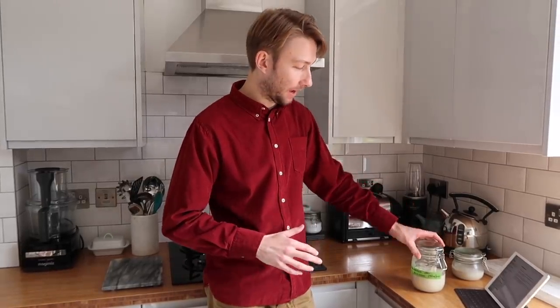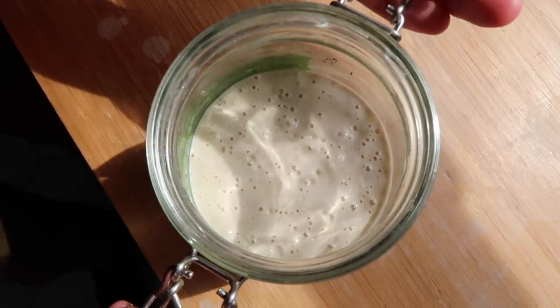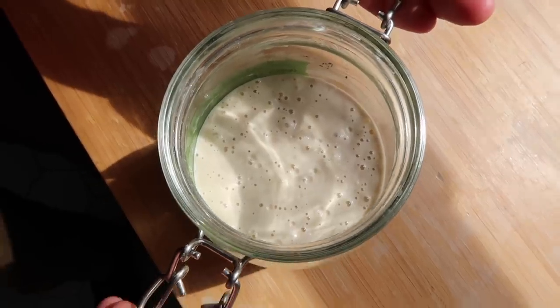So I took half the starter out — that's going to be used for the crumpets — and then I added 100 grams of organic strong white bread flour to it, and also 100 grams of water. So that's just refreshing the starter, and you can see she's already getting a bit bubbly.